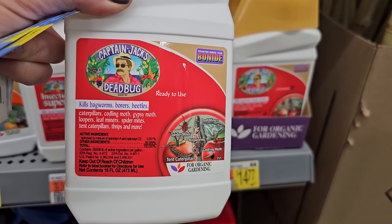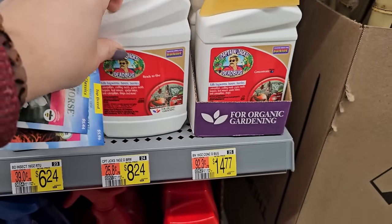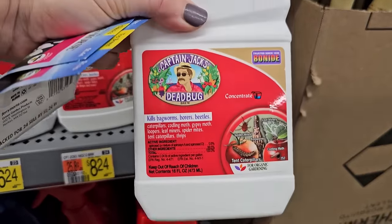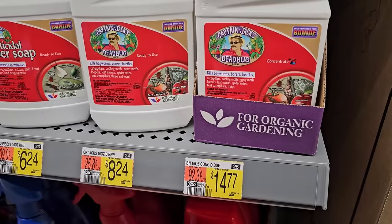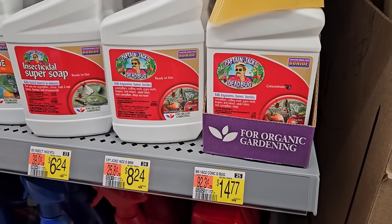Good for organic gardening — that is $8.24. And this is actually a concentrate that you would mix into a sprayer with some water. The concentrate is $14.77 but you get quite a bit more — you just have to mix it yourself. And some other really great items here — an indoor gardening mat. This is awesome; I've actually recently bought one of these.